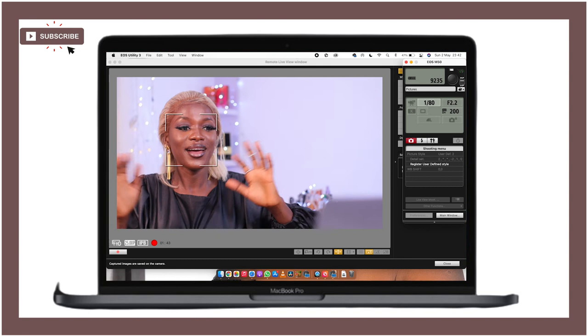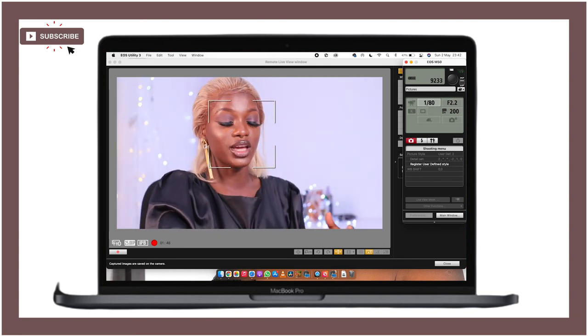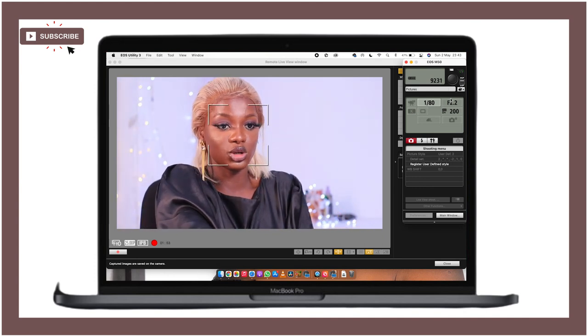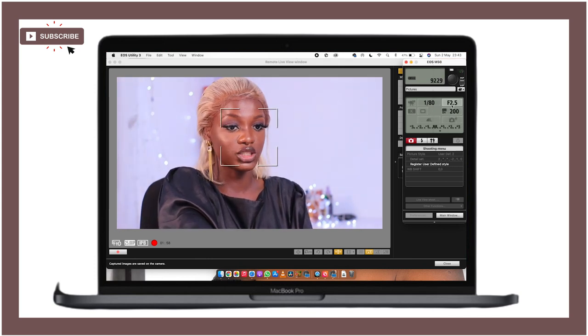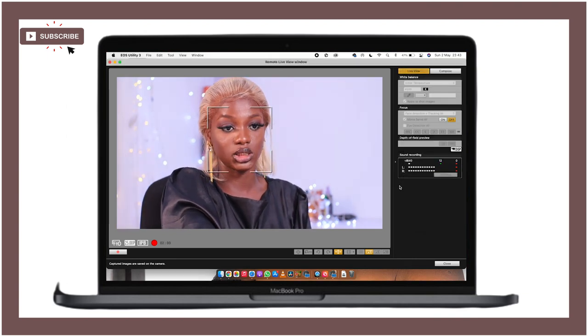This is really clear and detailed for you guys to understand what I'm trying to say. If you want to see yourself on your monitor like this while you record, I think this is a great thing to do — it's going to help you a lot. I hope you enjoyed this video. If you made it this far, please subscribe to my channel, like this video, and share it with friends who might need it. Thank you very much and I'll see you in my next video.